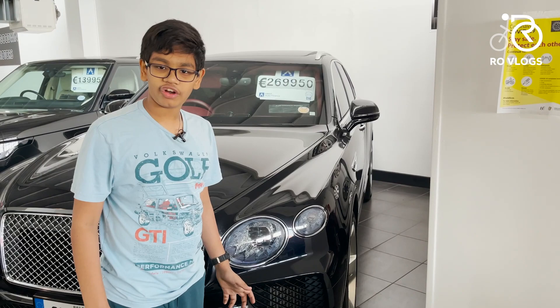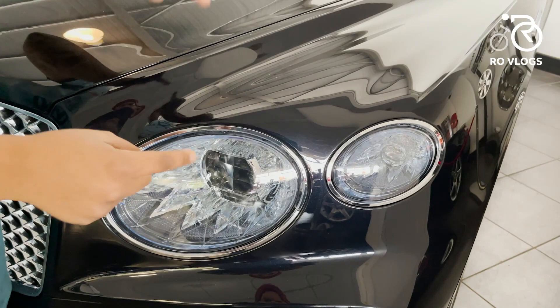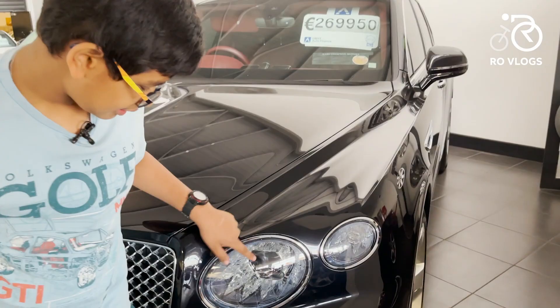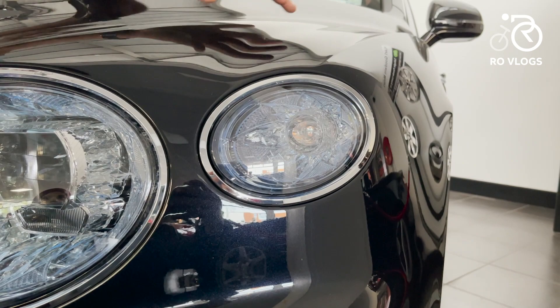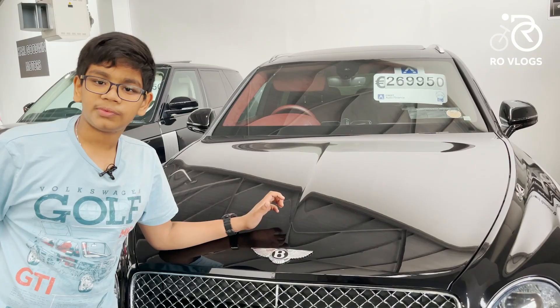Let's start with the design of the Bentley. You've got your oval-shaped LED lights and they're matrix LED lights, so what they can do is blank out part of the beam so it doesn't dazzle other drivers — that's a really good feature. It looks like it's got jewelry inside it, all singing and dancing. You've also got new LED side blinkers and chrome surrounding them. Then talking about chrome, you've got more chrome on the grille — look at that, absolutely crawling in chrome.